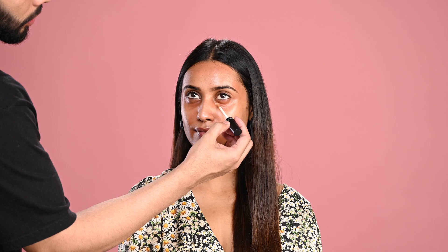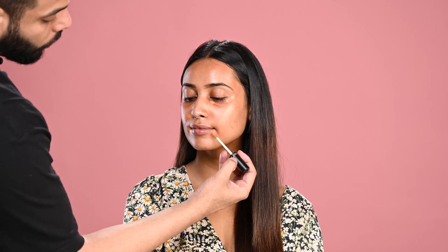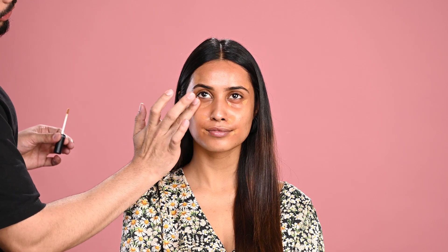Now using concealer. Make sure to use very little product — a little goes a long way. I'm applying it in a lifting motion so her face looks more lifted. If you want more coverage, you can definitely build it up. These concealers are full coverage and stay up to 8+ hours. Blend well to make the skin a little brighter. With just concealer and corrector, you can achieve such a flawless look.